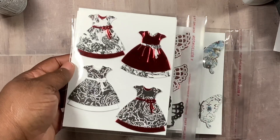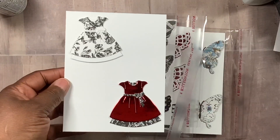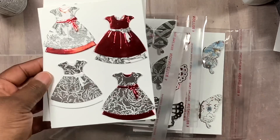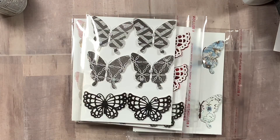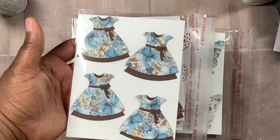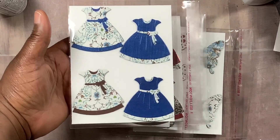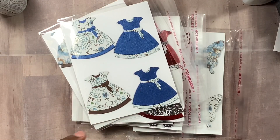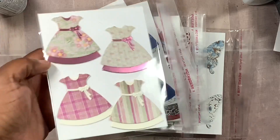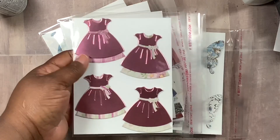I absolutely adore these dresses. The only thing about it is I had some extra ones — when you cut them it produces so many pieces, and if you don't need them all, I ended up making quite a few because I did not want to waste the pieces. Here are the beautiful blue ones, some more with that same tonic cardstock, and these pretty pink ones from Heartfelt Creations Wild Rose.